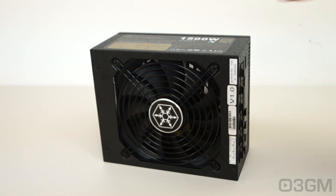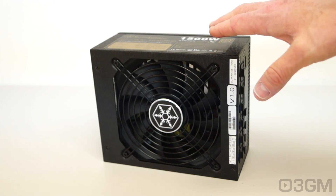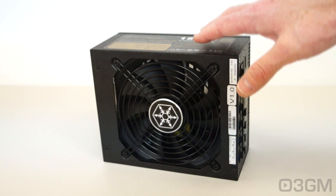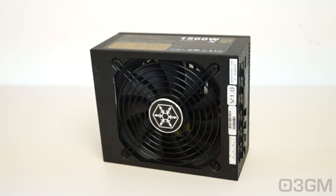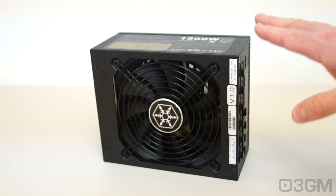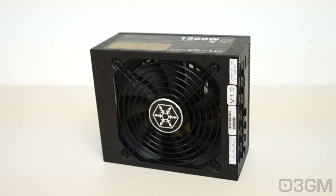So, can you forgive this power supply for only coming with a three-year warranty and not having a power switch? I think the answer is a definite yes. This is a super compact 1500-watt power supply that is entirely modular and sports a 135-millimeter fan that's super quiet. Without a doubt, this is a 100% kick-ass product. Until next time, take care.